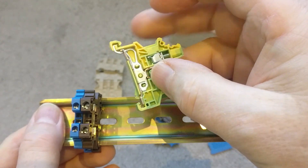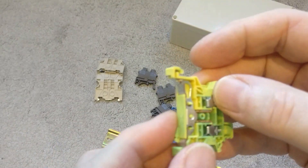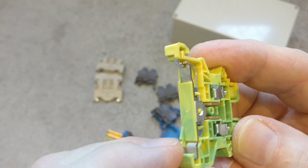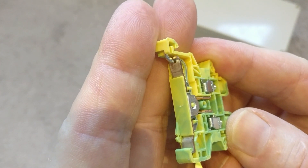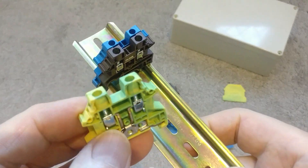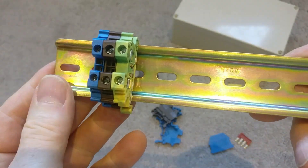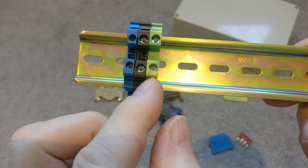There's also an earth connector with a slightly different design. With the earth one you can see it has a bare metal clamp so that when it goes onto the DIN rail you've got earth running along the whole rail, giving you a common earth — which I think is pretty neat. If we put the earth on, clip that over, you now have a nice set: neutral, live, and earth.